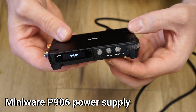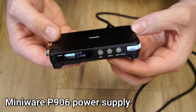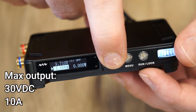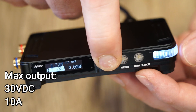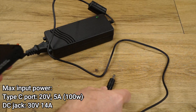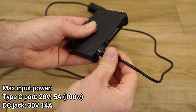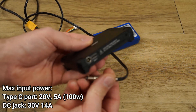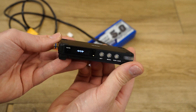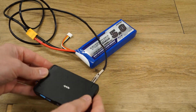In this video I'll be reviewing the MiniWare P906 power supply module, capable of putting out up to 30 volts at 10 amps. It can be powered from several power sources including USB adapters, power bricks, and even batteries. It features buck and boost modes so you have full control over the output voltage regardless of the input voltage.